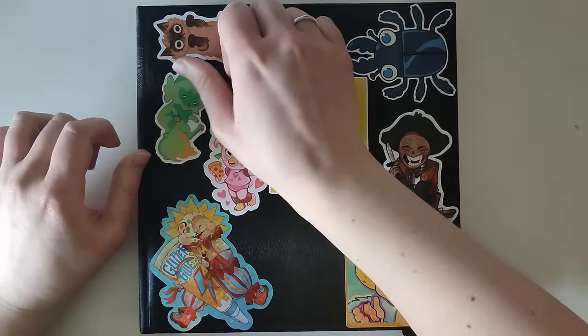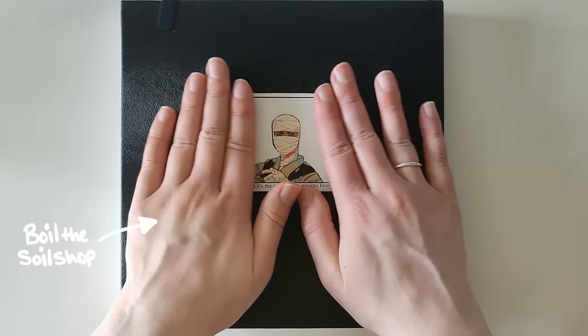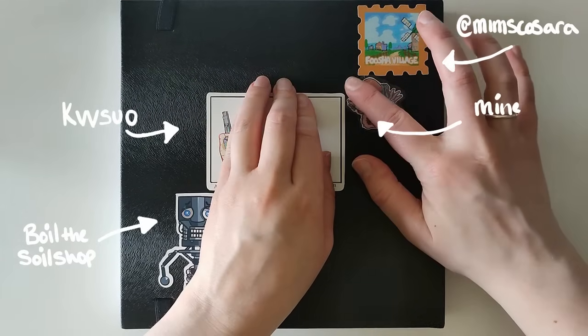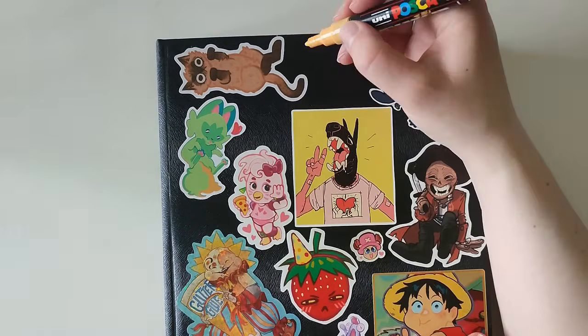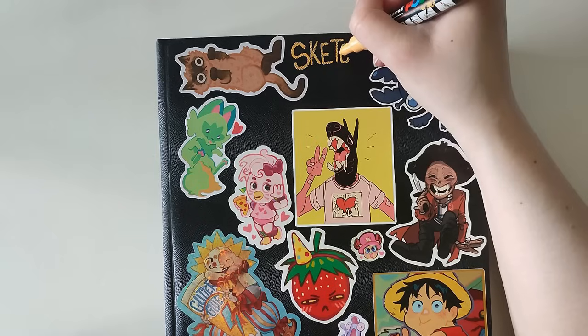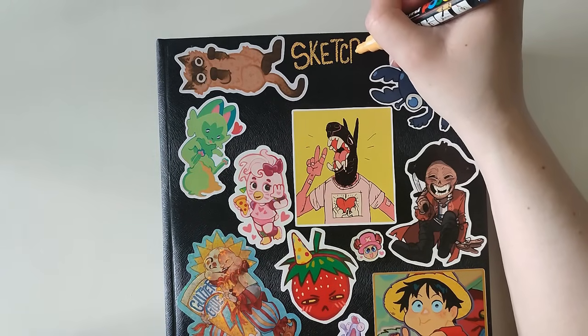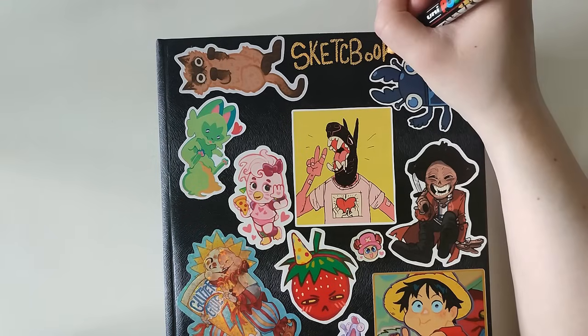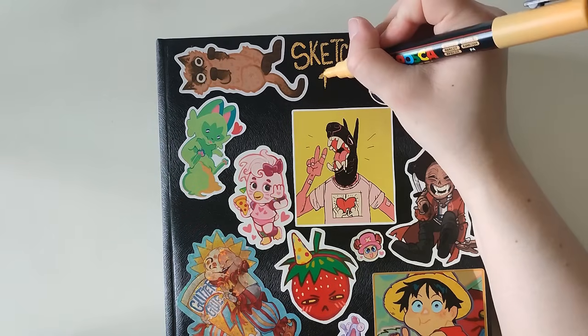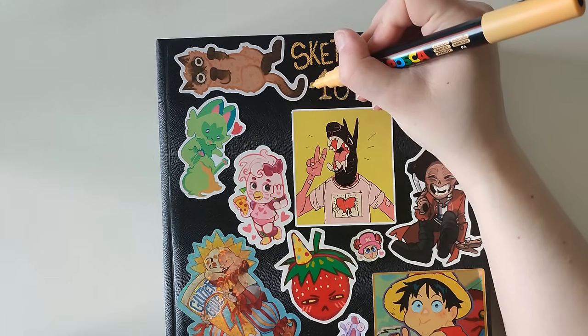The part that I enjoy the most is decorating the cover with my stickers, and that's what I've done here. I also wanted to chuck a few on the back. You might notice that a few of them are Fallout stickers because I've been really into Fallout recently. Starting off strong, I spelled sketchbook wrong for some reason — the B became an H, so it's 'sketchhook.' I don't know what went through my mind.